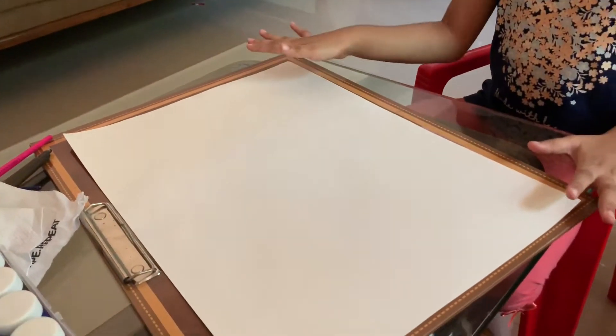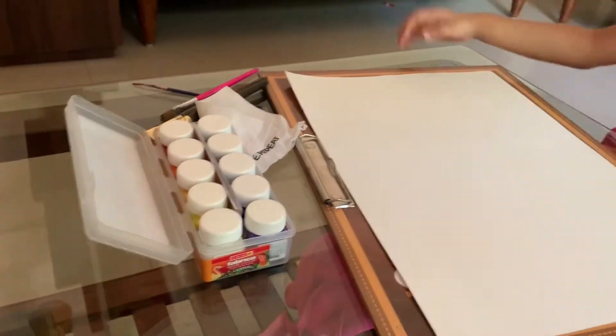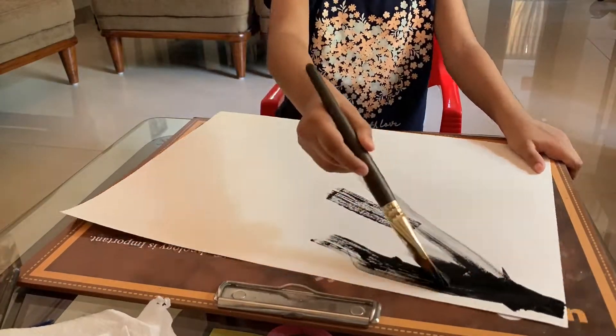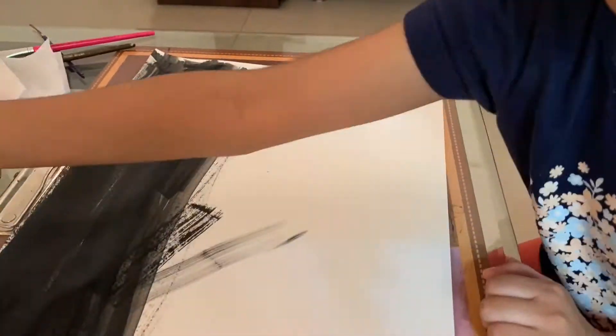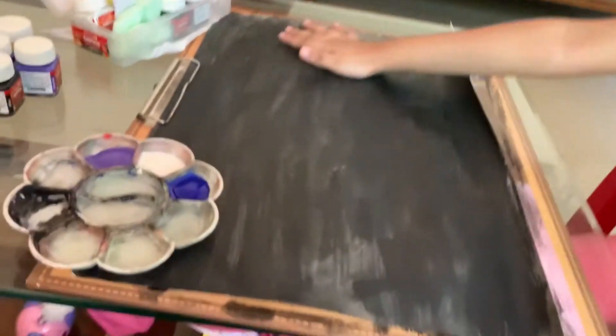So we put black all over this first. I have paint over here. I got different brushes. So let's start. So you can see I have painted this black.